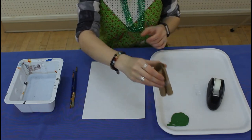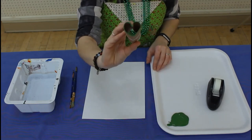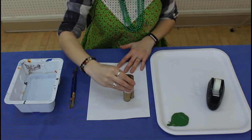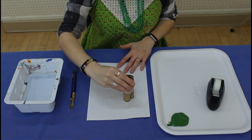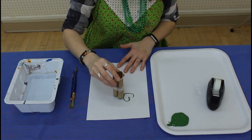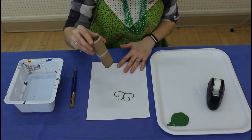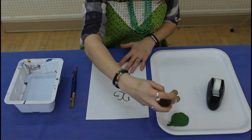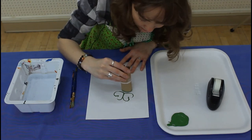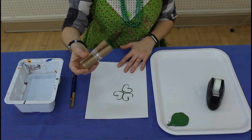Next, you'll take your green paint or your ink, dip your stamp into it, and then you're going to stamp it on your paper. Looks like I'm a little uneven there, so I'm missing some spaces, but I can fill those in with a paintbrush later.